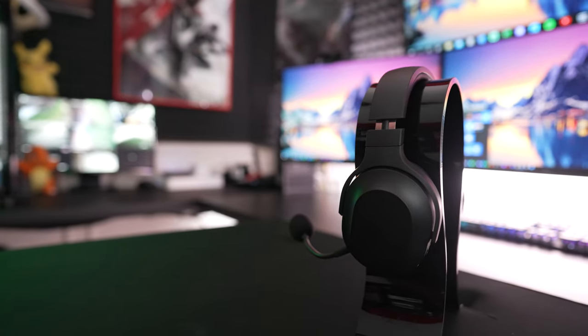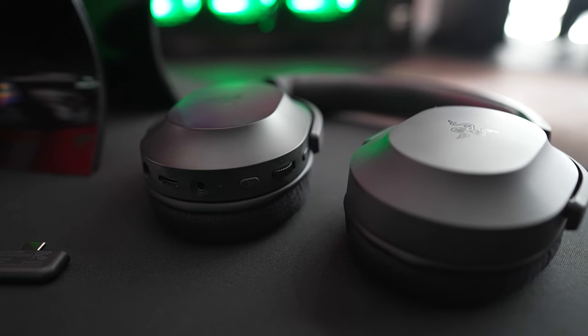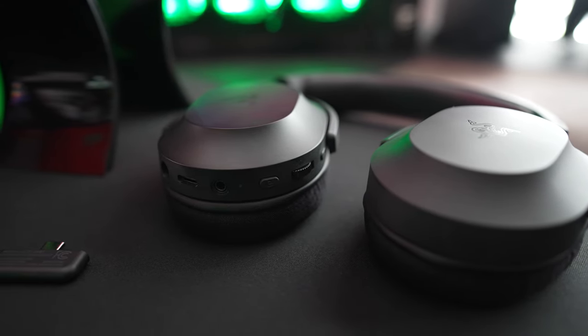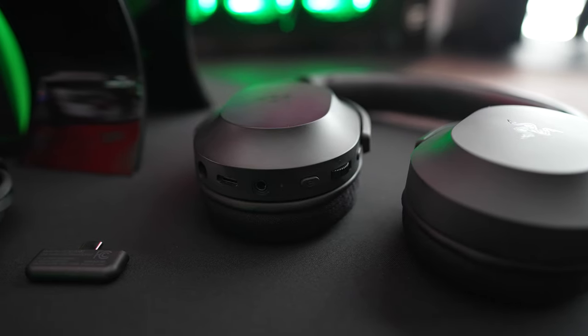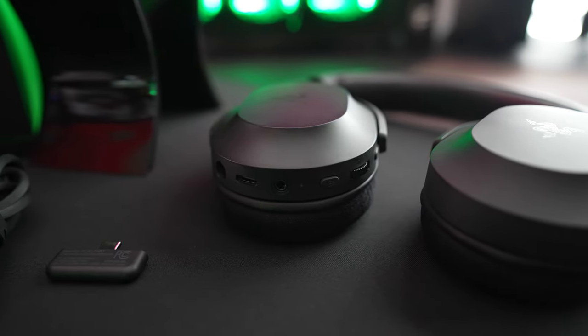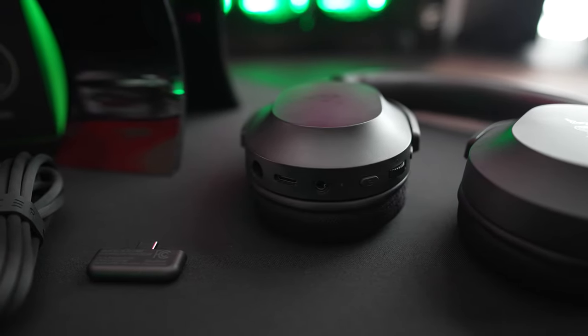For controls, you have everything aligned nicely on your left ear cup, kicking off with the microphone mute button, volume wheel, power button, LED indicator, and all of your ports for charging and connectivity — which include one for your microphone, USB Type-C for charging, and a port for your 3.5mm cable if you'd like to connect this to your Xbox controller.